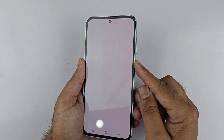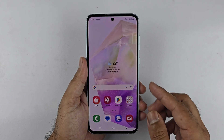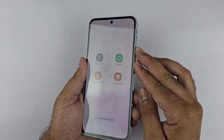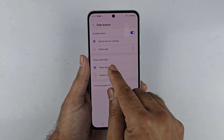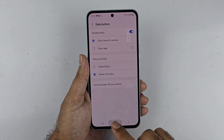If you long press the power button it brings up Bixby. You can change this — open up the power menu using the two-button combination method or from the quick settings menu, then tap 'Side Button Settings'. Under the 'Press and Hold' section you will find 'Power Off Menu' — select it. This will assign the power off menu to the side key.